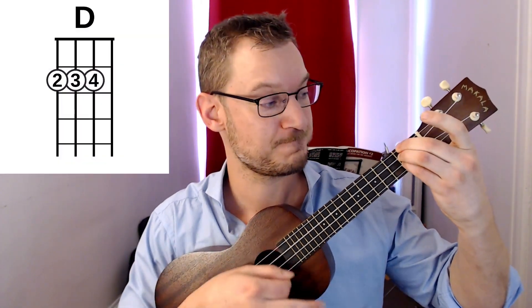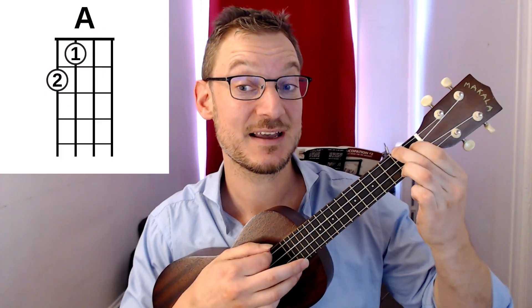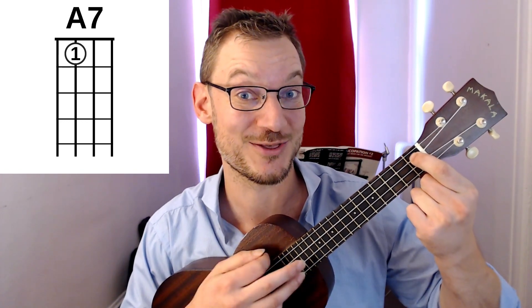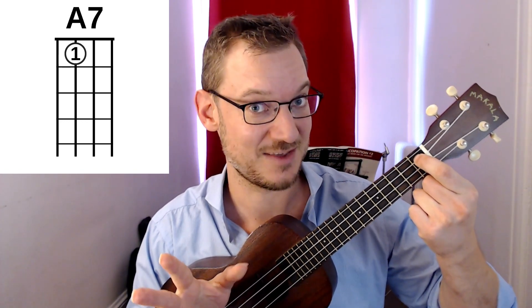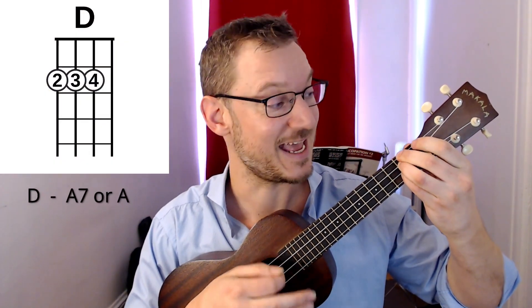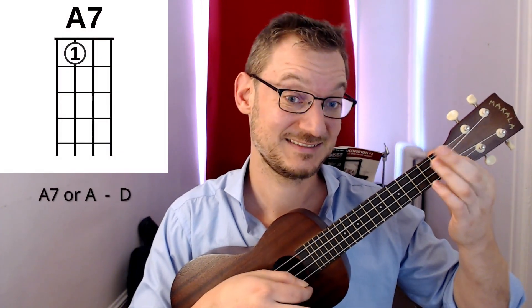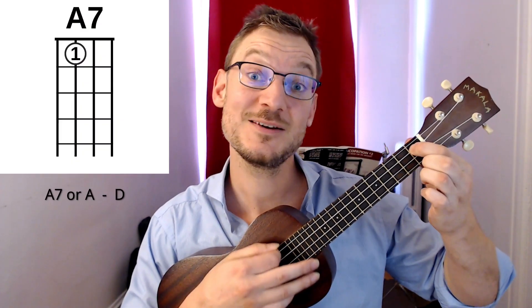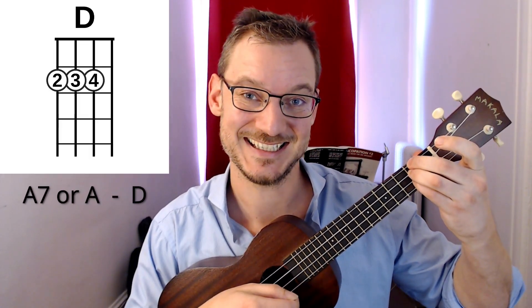The chords for the key of D are D, then an A or A7 — your choice. If you like the sound of the A chord with those two fingers, great. But A7 works well too — just one finger on the third string first fret. We'll do A7 for the example. You also need a G chord towards the end. So Happy Birthday in D goes: D to A7, A7 back to D, D again, then the G chord on 'Happy Birthday dear', then A7 to D.